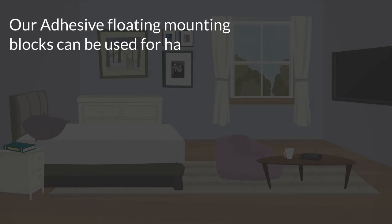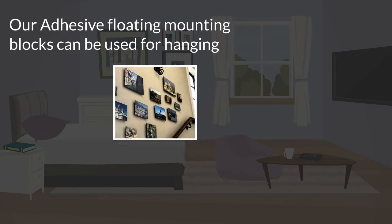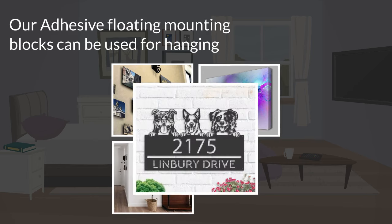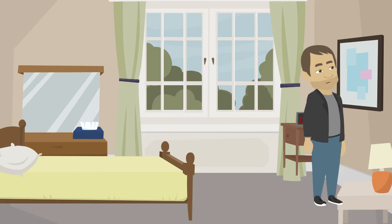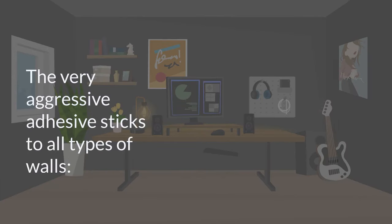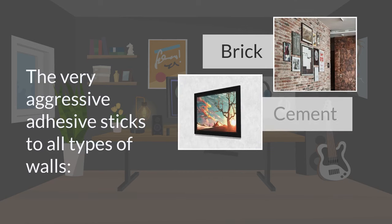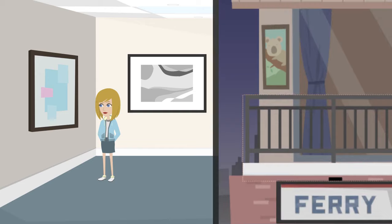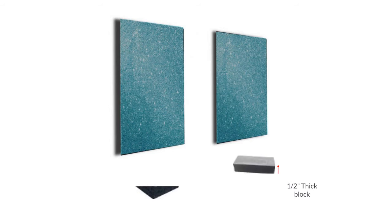Our adhesive floating mounting blocks can be used for hanging art prints, canvas, art objects, and signage. Easily and securely hang artworks without the need for drilling holes in walls. The very aggressive adhesive sticks to all types of walls — brick, stucco cement, and wood. Use indoor or outdoor. Available in half-inch and one-inch thicknesses to create a floating over wall effect.